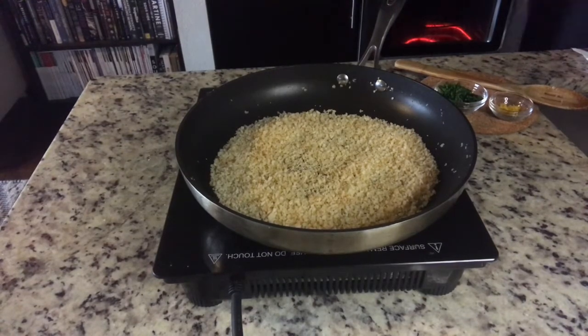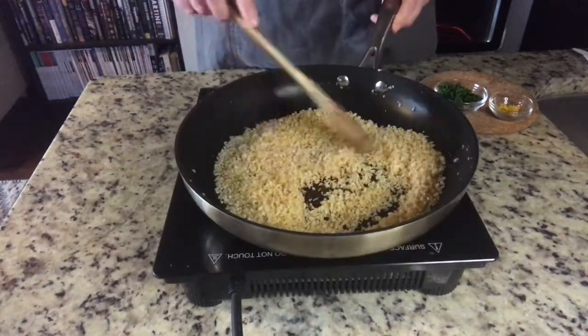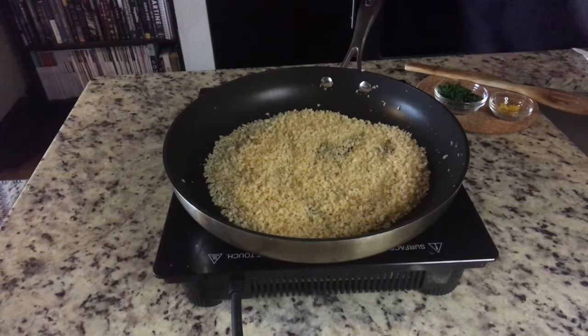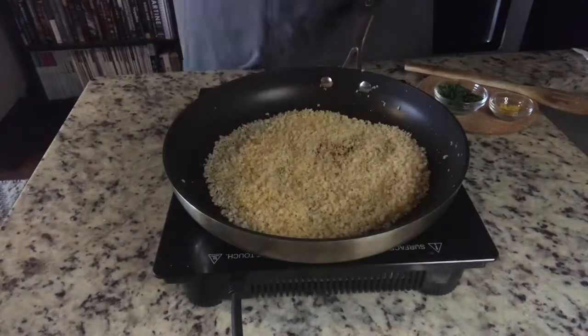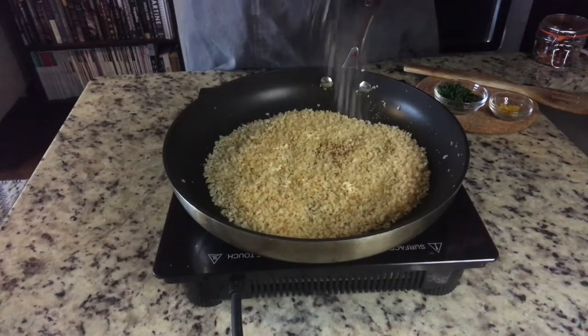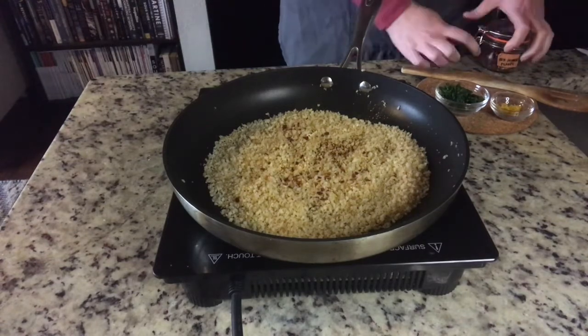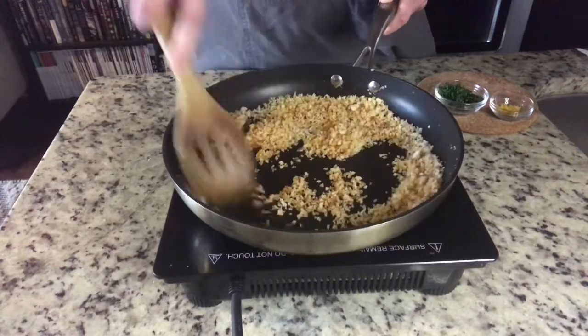Here I have roughly a half cup to a cup of panko breadcrumbs, and I'm just toasting those over medium heat in a skillet. Panko really benefits from some oil to help it crisp up nicely. I'm going to add that and then add garlic powder and red pepper flakes to really help season these gluten-free panko breadcrumbs, because otherwise they're just really bland. You want to do this over medium because once those breadcrumbs start toasting, it's a very fast turnaround before they go from toasty to burnt.